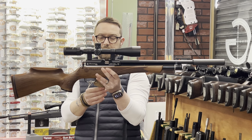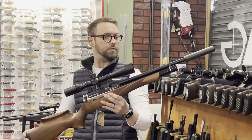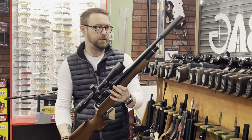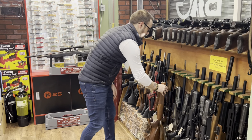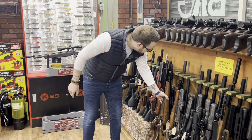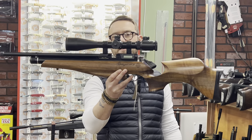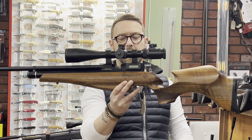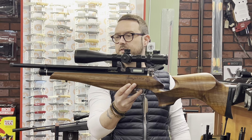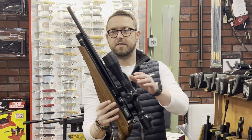Daystate Huntsman Regal in .177 at £695 with a Target Master 4-16×44 and a Daystate silencer — nice condition. This one sneaked back into the shop yesterday — one of my gold guns, Mark 4, lovely stock, AGS scope in .177 at £624. Really accurate gun, surprised it came back.